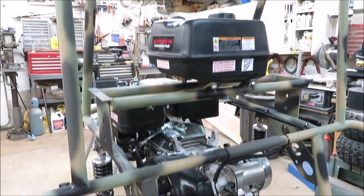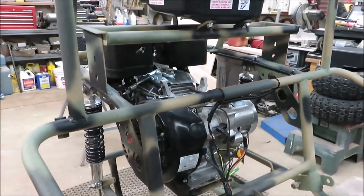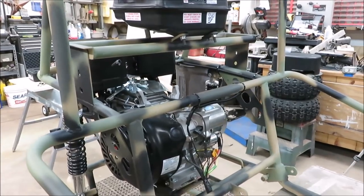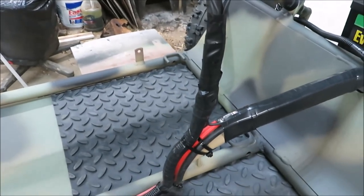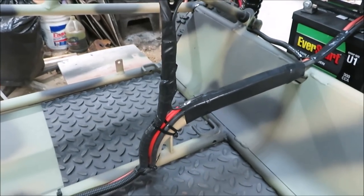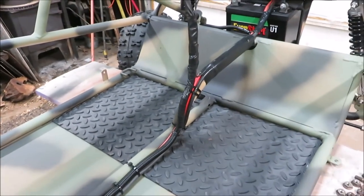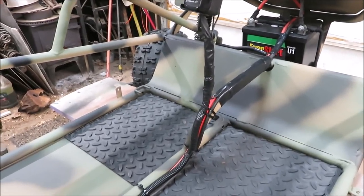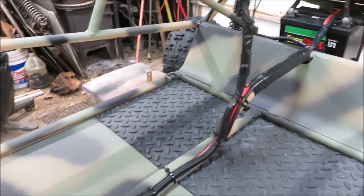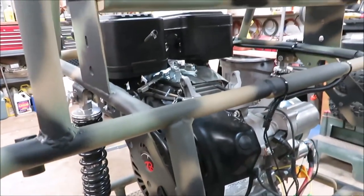I got extra gas line to reach from the top down to the carburetor — just a whole bunch of stuff to do in this back end. I still got the brake pedal and gas pedal — I'm a little worried about them because when I took them apart they were so rusted I broke both bolts going into the pedals. I've just got to figure something out for those pedals. Pedals, motor, and rear end — still a lot to do.